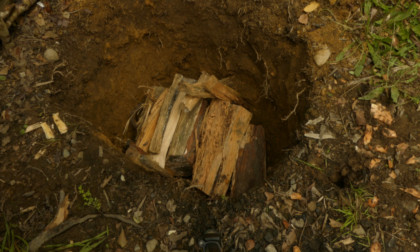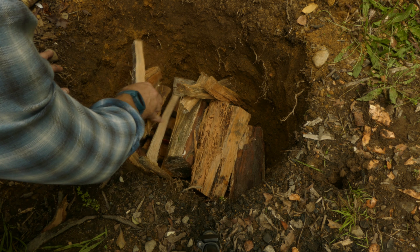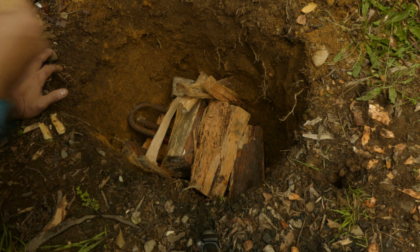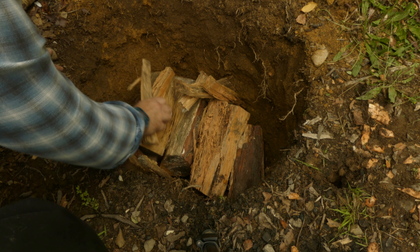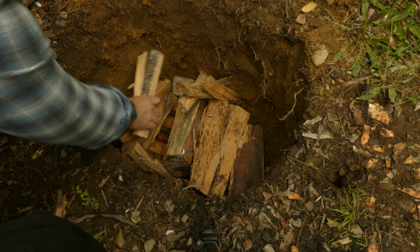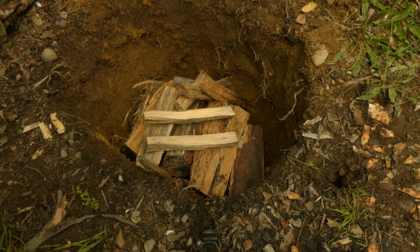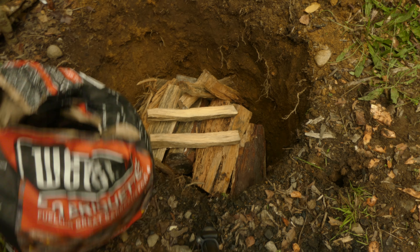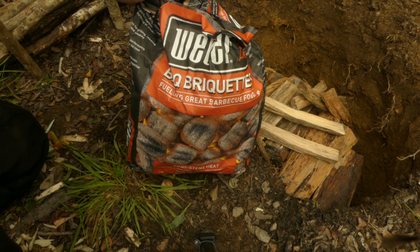I've currently filled up the pit with wood and I've got a few iron bars down there that I've picked up. I'm going to get the fire cranking, get that all lit, and then I'm going to also chuck a whole bag of weather coals in there as well, just to give it a bit of a boost.